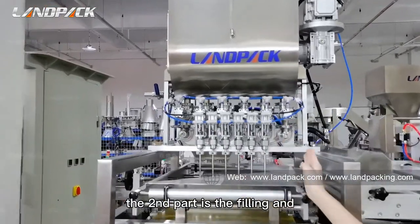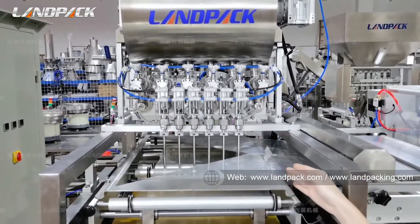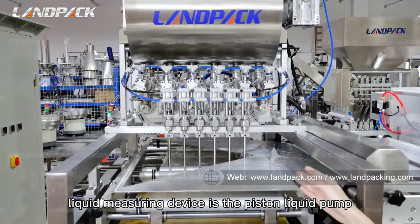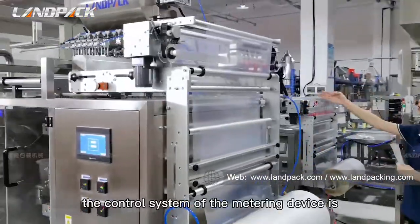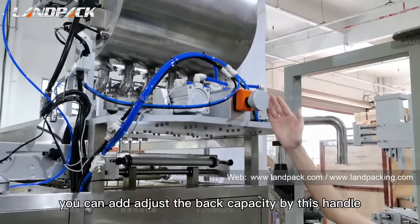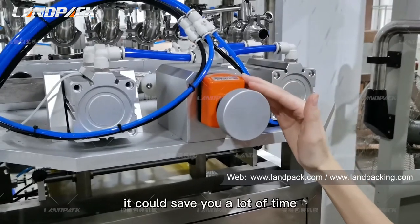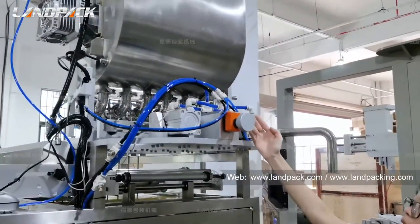The second part is the filling and measuring part. You can see there are six filling heads, which means you can produce six pouches each time. The liquid measuring device is a piston liquid pump. The control system of the measuring device is on the back side. You can adjust the fill capacity by this handle, and record the number on this scale — it can save you a lot of time during debugging. It can also ensure high accuracy within around 1% tolerance.